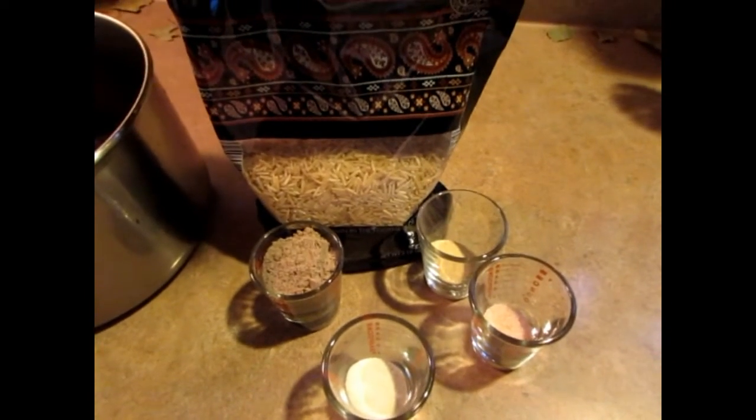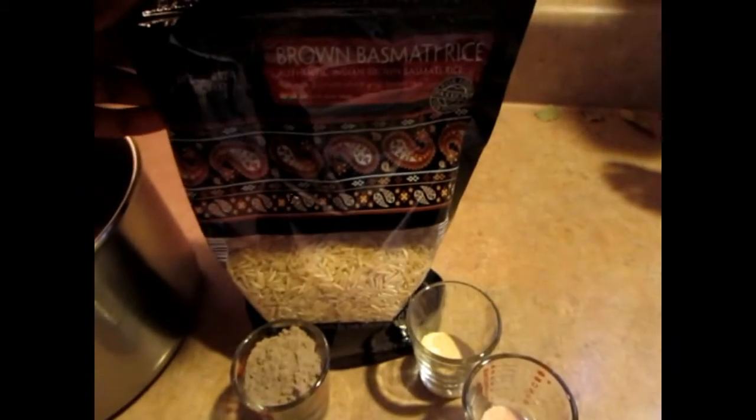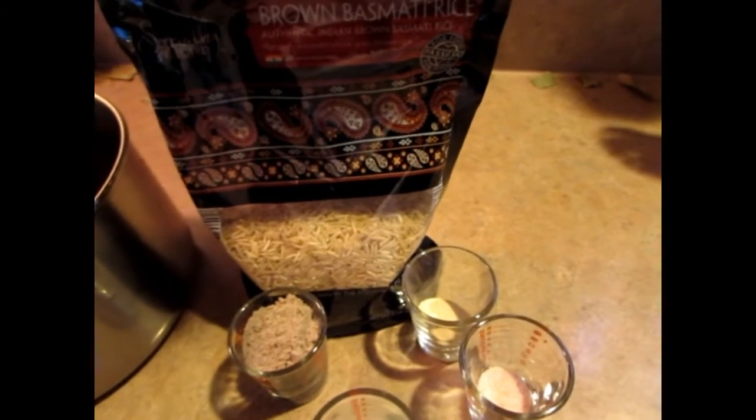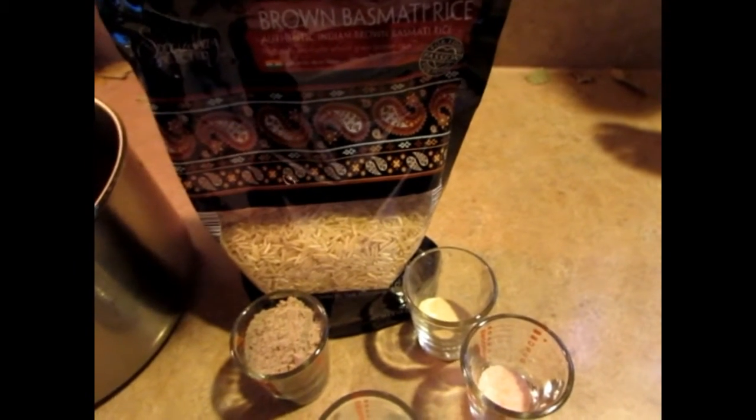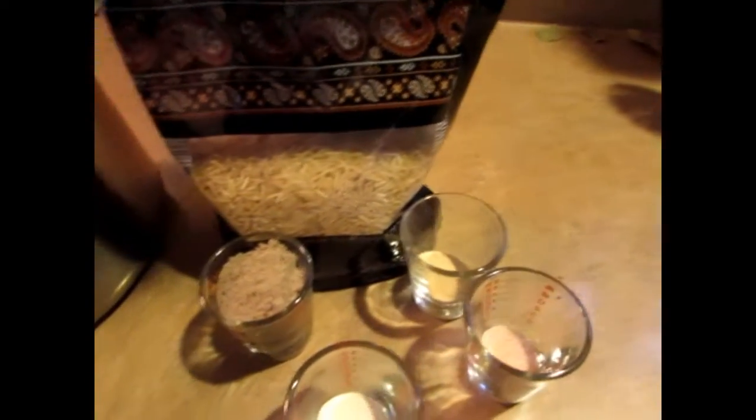I'm gonna use brown rice instead of bulgur wheat, so this is basmati brown rice. It will not work with white rice, so you gotta get brown rice. I like to use basmati brown rice, and I'm using two cups of it. Follow the instruction on the package on how to cook the rice.